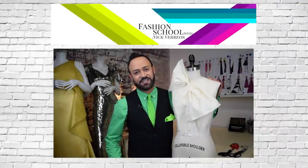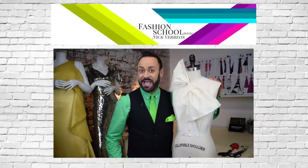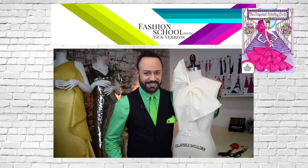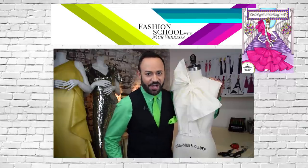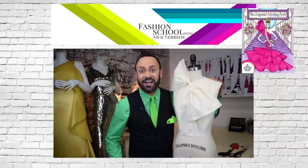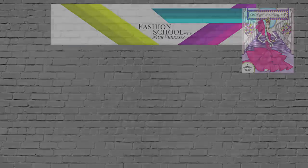Thanks for watching Fashion School with Nick Varios. Don't forget to like, subscribe, and share. And get my newest book — it's called the Pageant Coloring Book, available on Amazon.com.